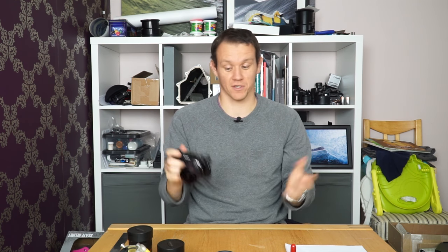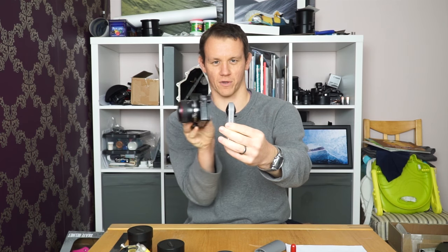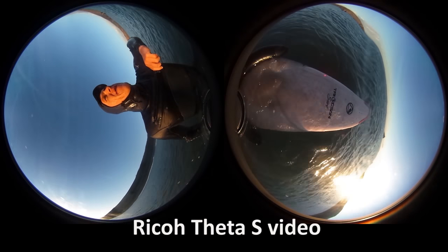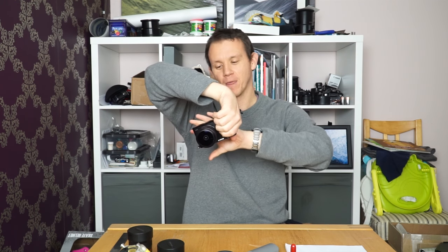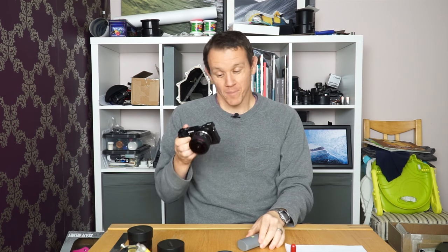One idea I had was to use this lens for 360 degree photospheres — similar to cameras like the LG 360, Ricoh Theta, or Nikon Key Mission, where two lenses at 190 degrees can be stitched together for a full 360 view. Ideally you'd put two A6000s back to back and stitch for maybe 40 megapixel photospheres — though you couldn't do that with video because of the crop. I'll need to investigate whether the A6300 or A6500 shooting 4K would avoid that crop.